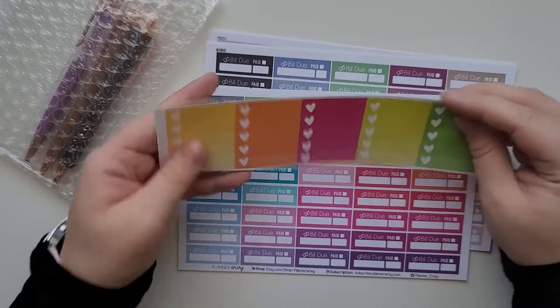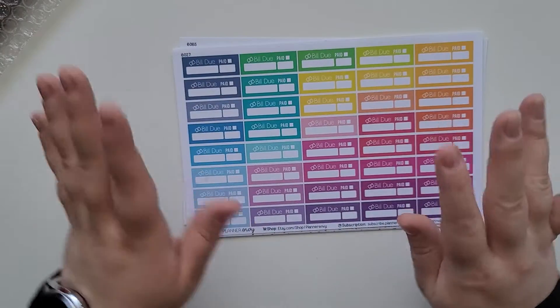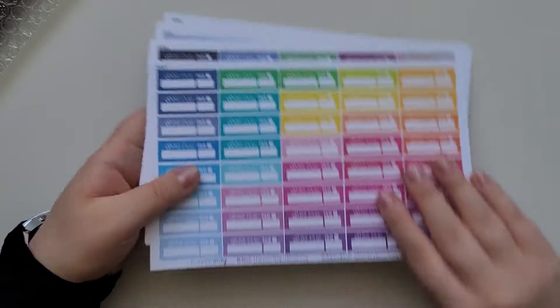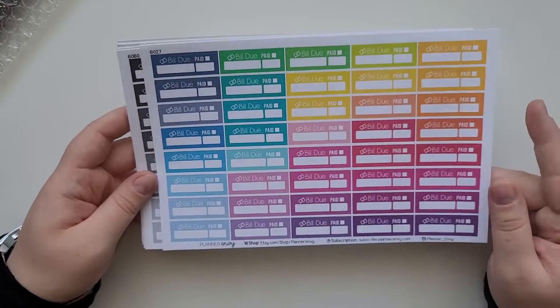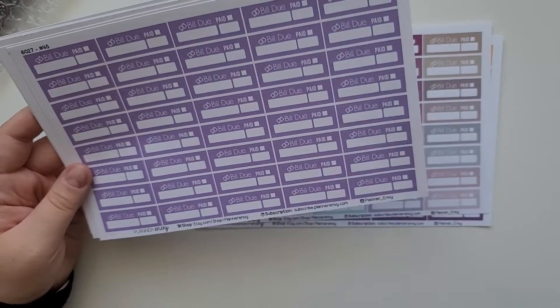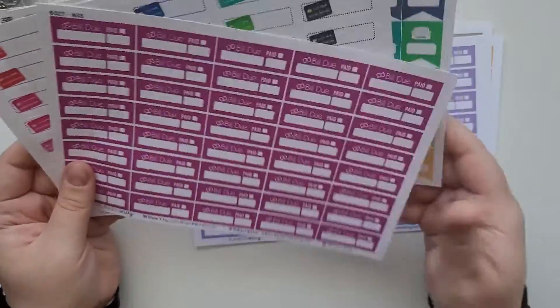The last shop is Planner Envy, which I love too. There's a freebie she included that I really love. What I usually pick up from her are builders for my financial planner — she's my go-to shop for any financial planner builders. I picked up a standard one, another standard one, and she also has an option to pick just one color, so I grabbed one I loved.